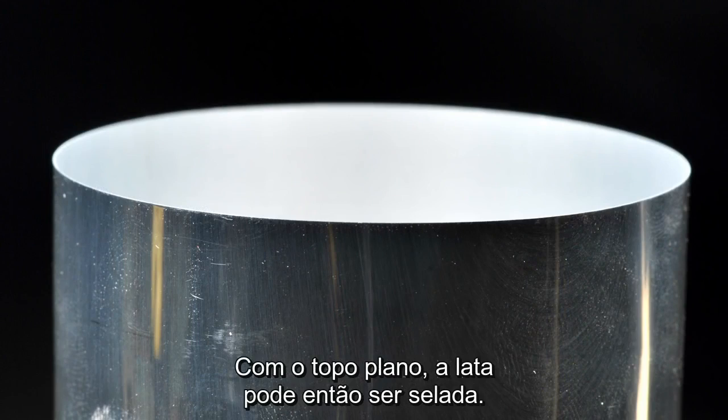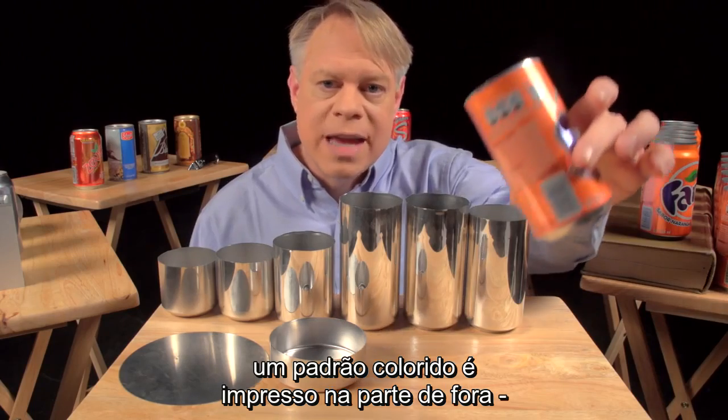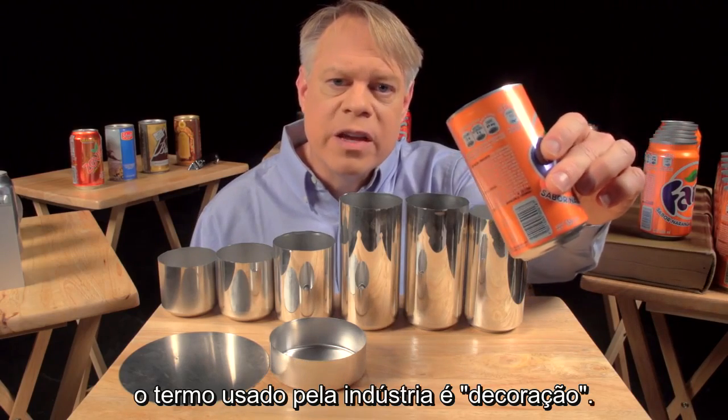With an even top, the can can now be sealed. But before that sealing occurs, a colorful design is printed on the outside — the term of art in the industry is decoration.